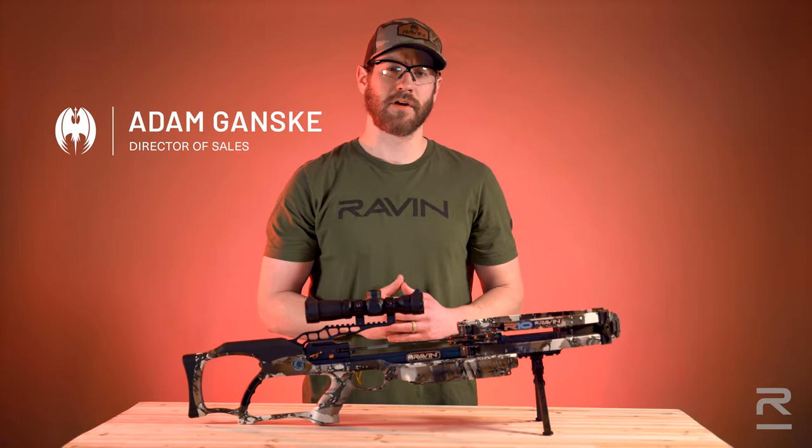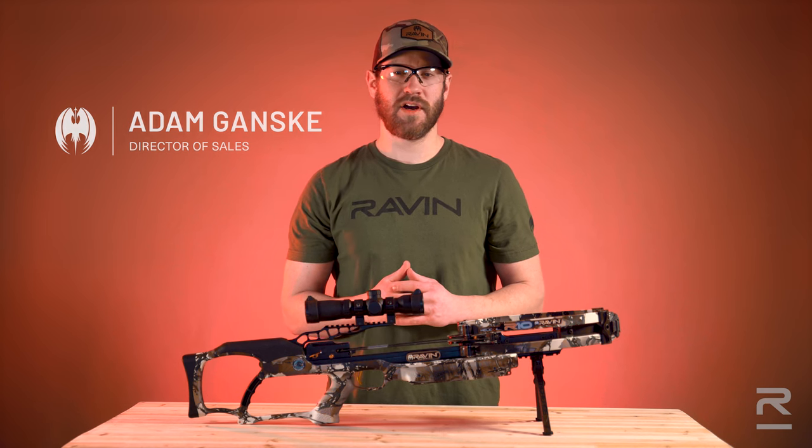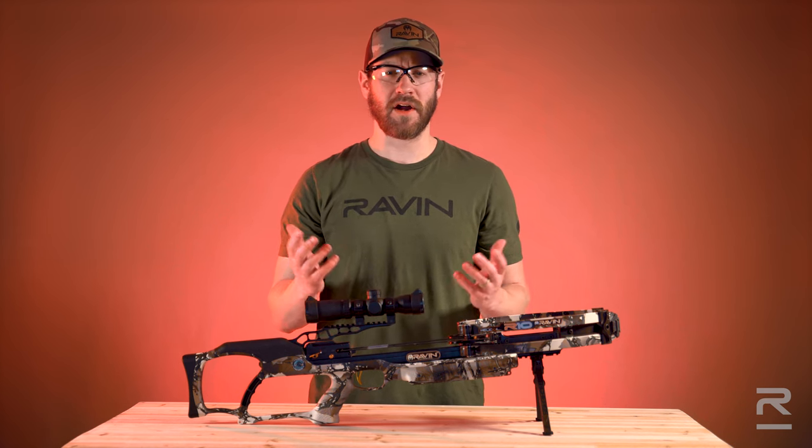Hi, I'm Adam Gansky with Raven Crossbows. A frequently asked question we receive is, why won't my bow fire?